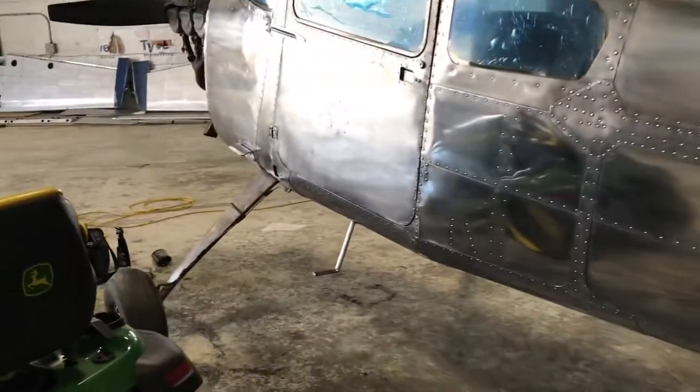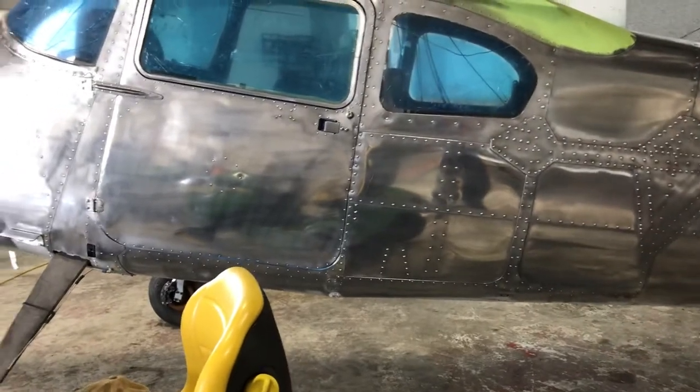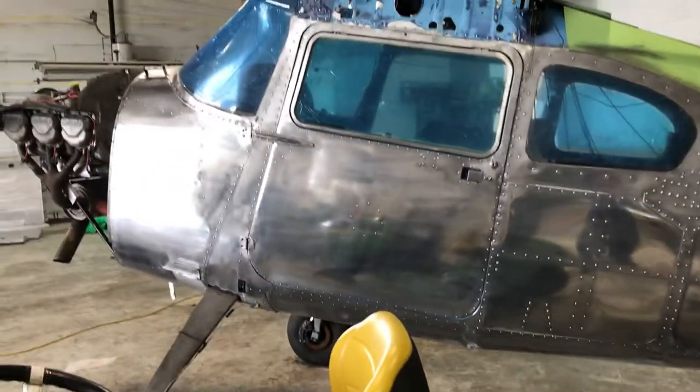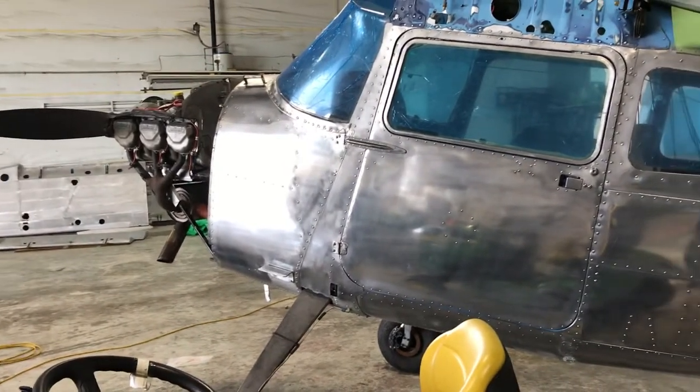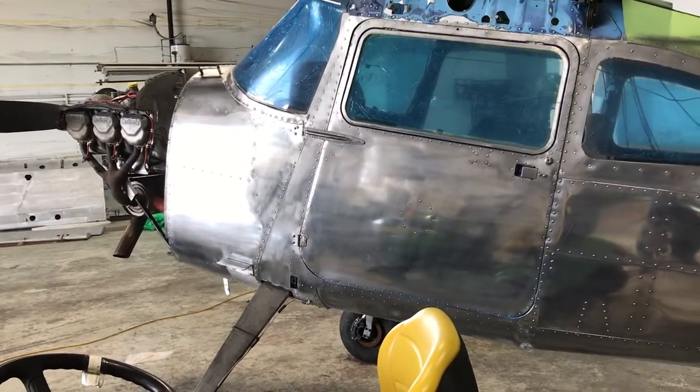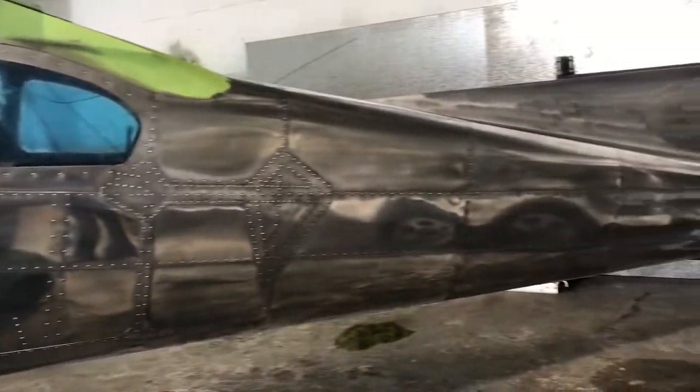So once again, Sid's Auto Detailing — one of the more interesting jobs that I'm doing this month. If you've got a car, truck, an airplane, a boat, whatever it might be that you want to get polished or ceramic coated, leave me a message on my Facebook page. You can follow me there at Sid's Auto Detailing, or leave me a message on my website at SidsDetailing.com. Have a great day everybody!